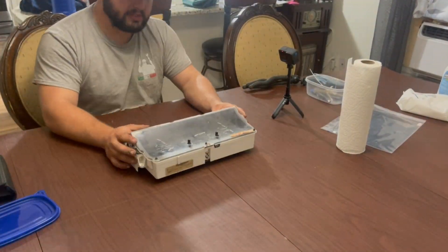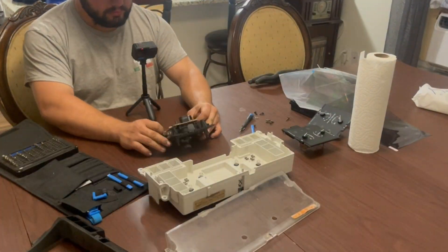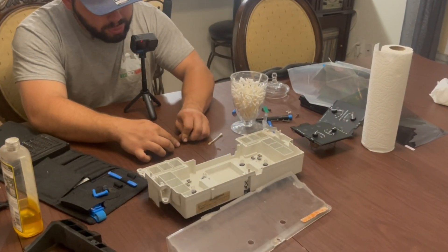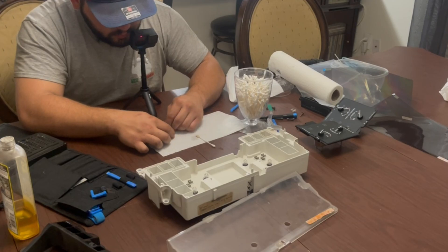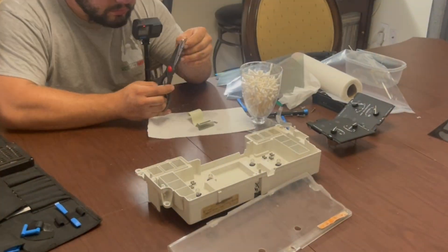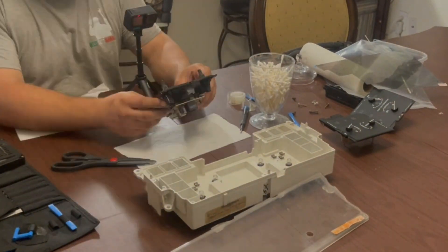If you can't see it at that point, unfortunately you can pass on this video because this repair will not work in your case. That means the actual LCD itself is far more damaged than just replacing the polarization layer. But if you do happen to see the numbers, even if they're ever so faint, you can go ahead and proceed with the repair process.